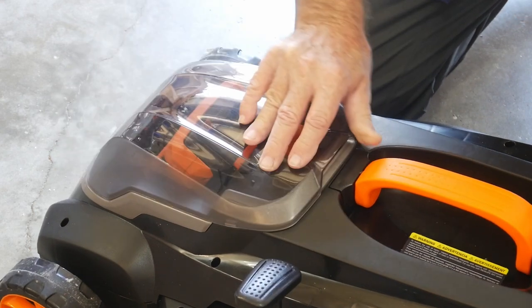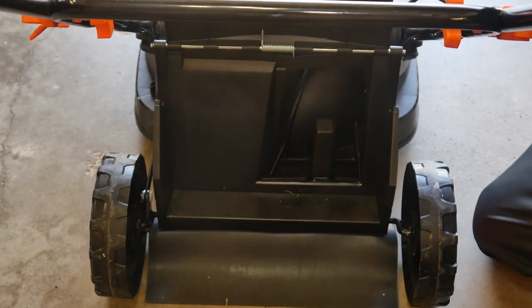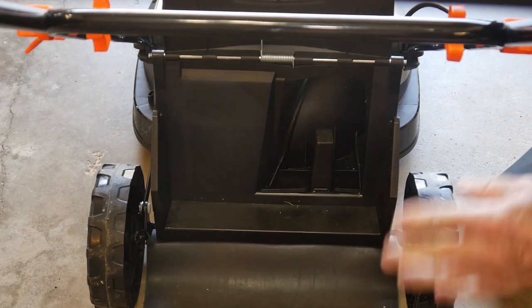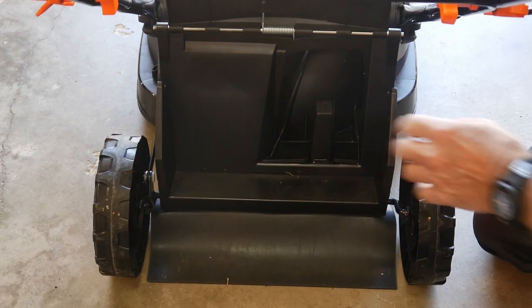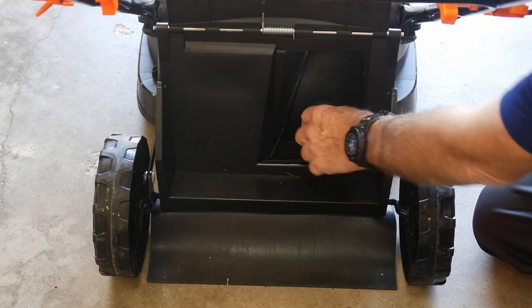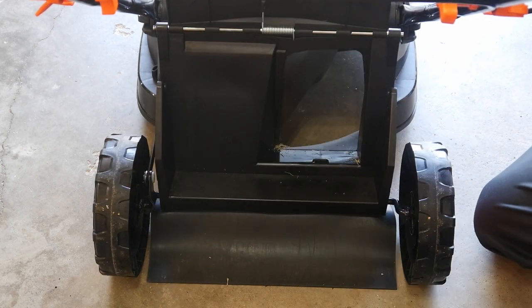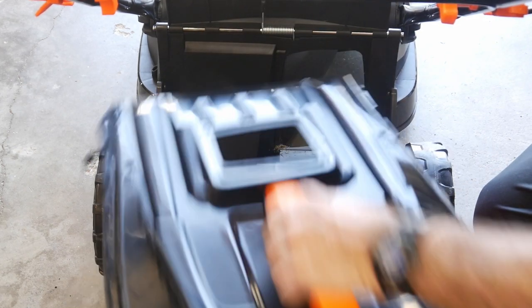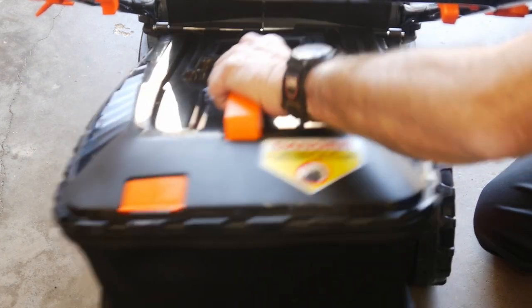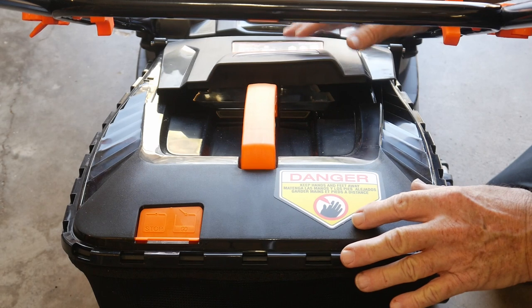Another item I wanted to cover in better detail — if you want to mulch, this is your mulch setup right here. If you want to bag the grass, you have to take this little plug out and set it to one side, place the bag on, and then you're ready to go.